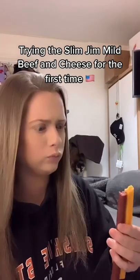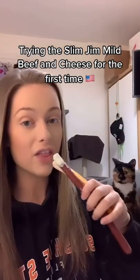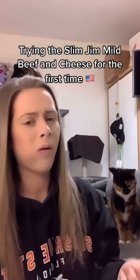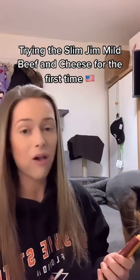It's a good combo, isn't it? It'd be even better with ranch — ranch on there. It's good, it's very good.